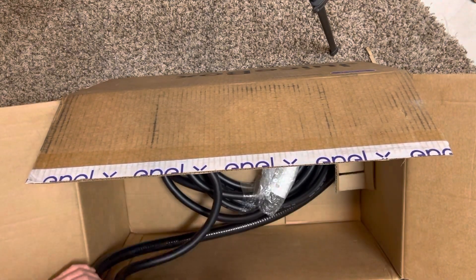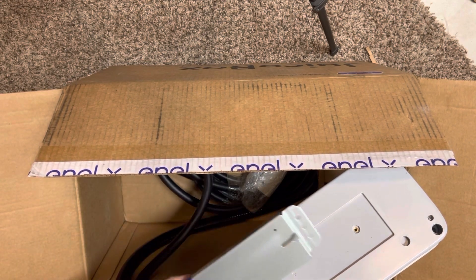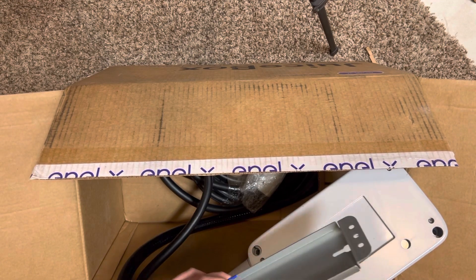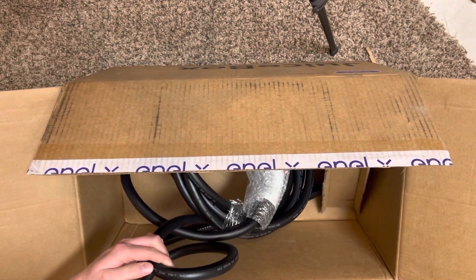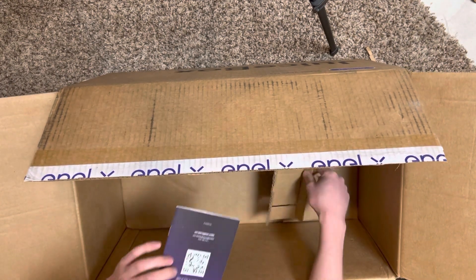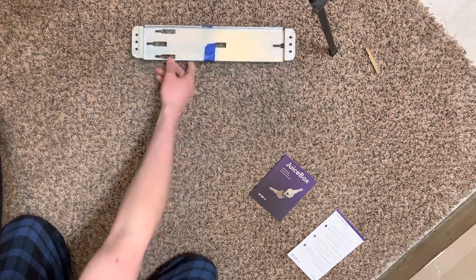So here is basically it. The unit right here — you have the mounting plate itself, and then you screw this on and that'll hook up to the wall. It also comes with a charging cord, an instruction manual, some keys, and a product registration card.